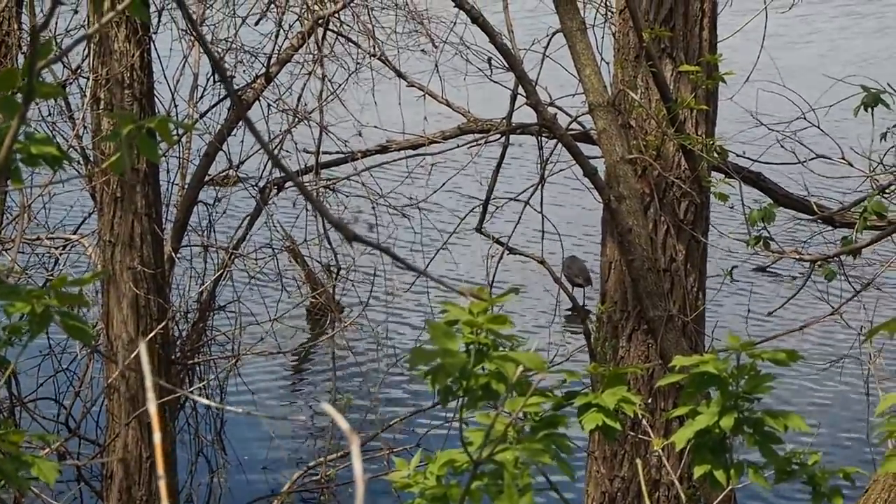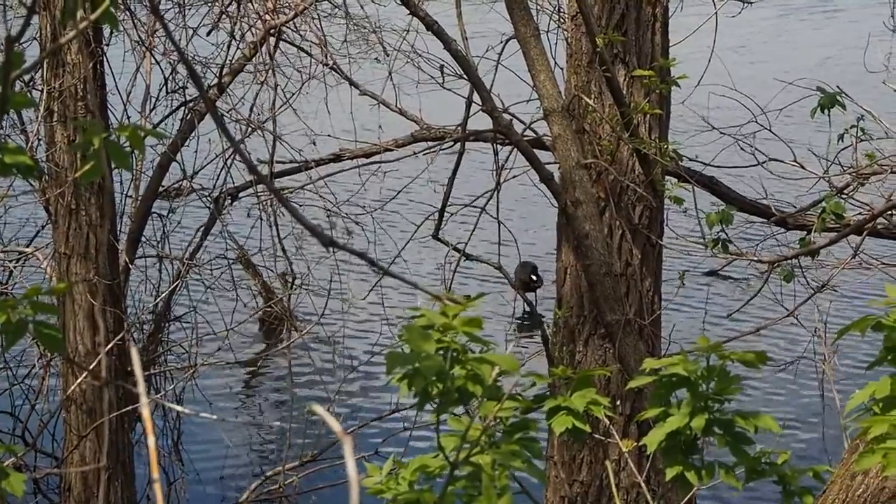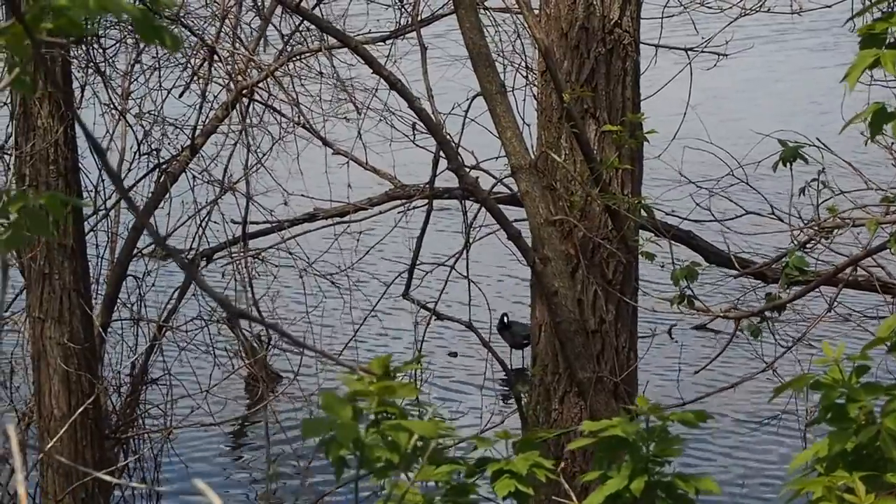You'll see these migrating through the area especially in the spring and fall, and they like to hang out in wetland areas and slow-moving water.